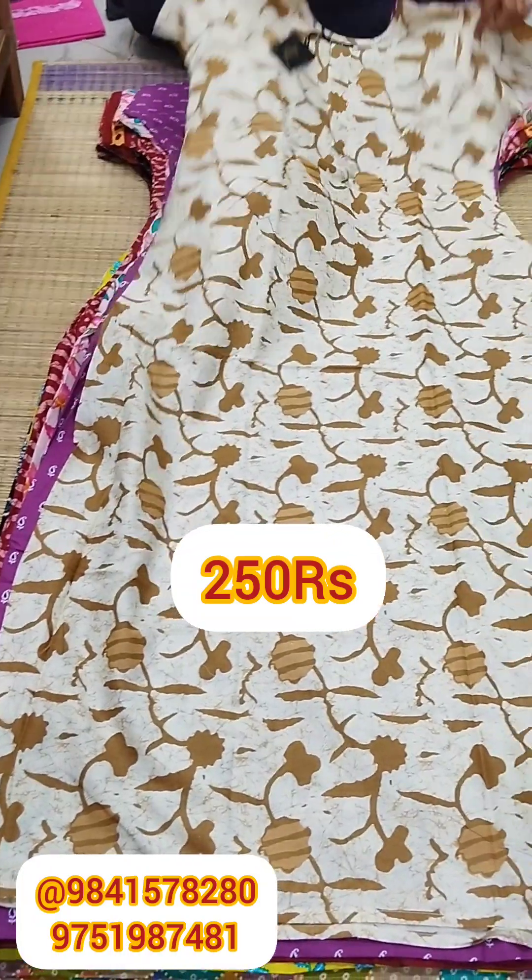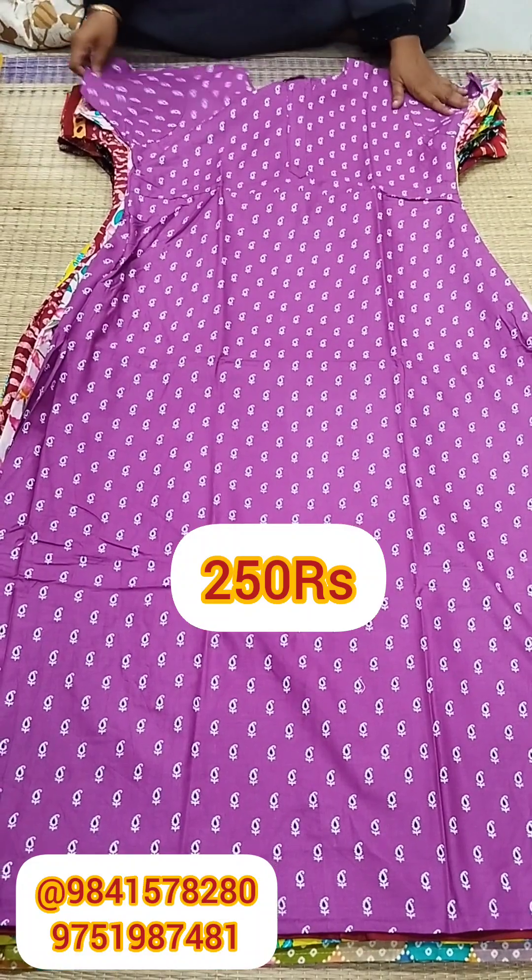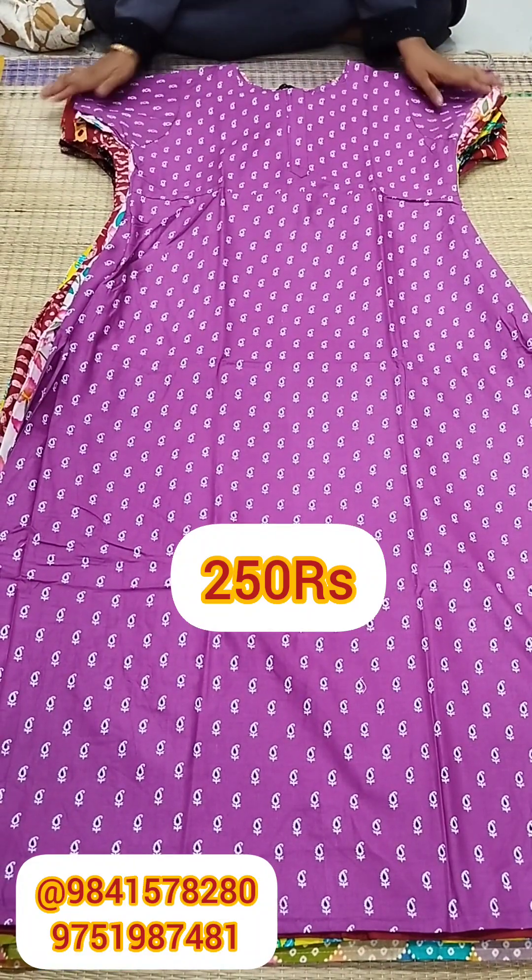We have a lot of collections. Let's skip ahead and see the last one. Next, we will see a lavender color.